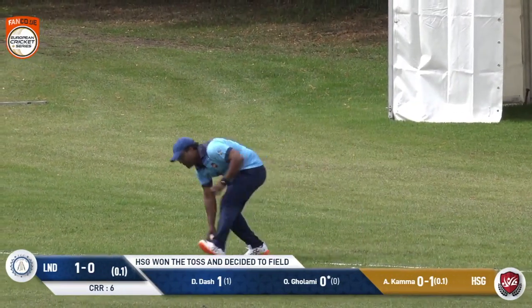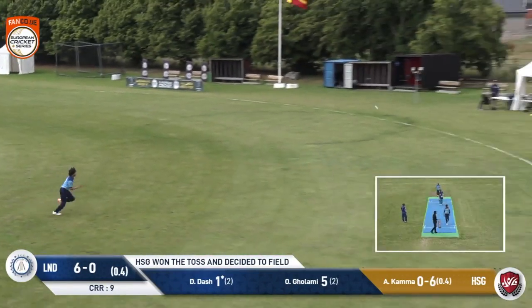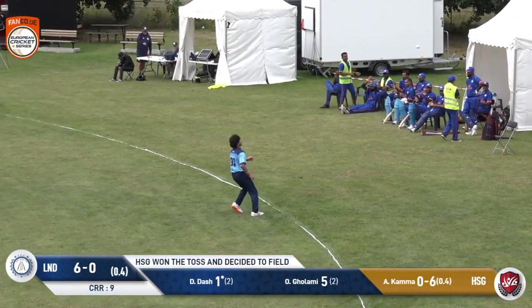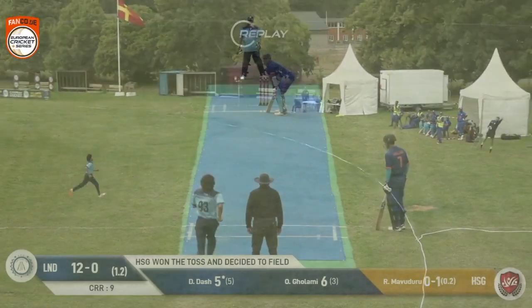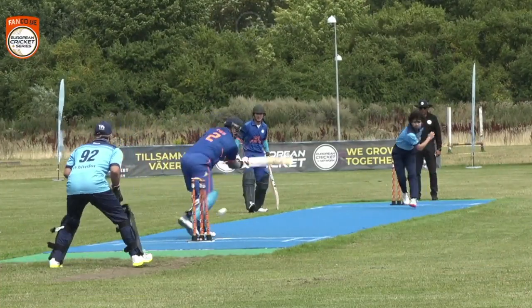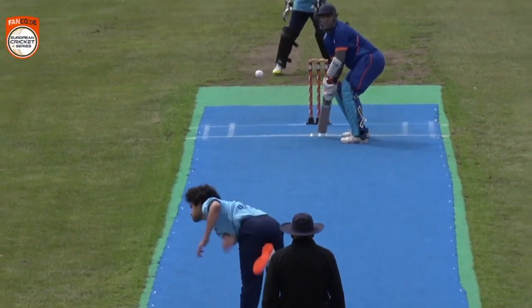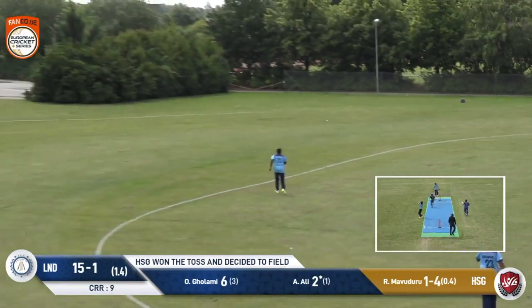Just beating the fielder once more — it's well bowled but well picked up as well. One bounce, four runs. He was very quick to pick this up. Once more, a slightly fuller delivery, and he's done him. That's clever bowling — first the delivery outside the off, and maybe the batsman thinking that's where this one is going again. Dash Ali goes for a similar shot.